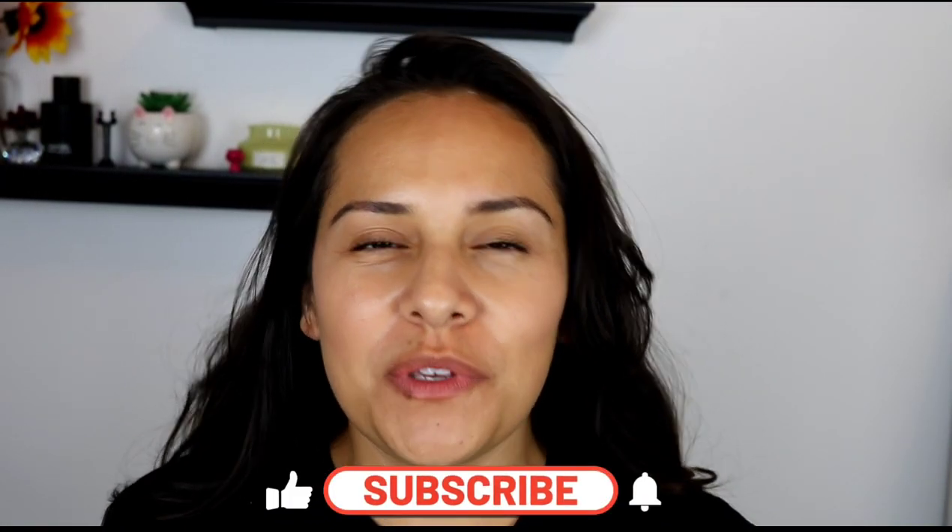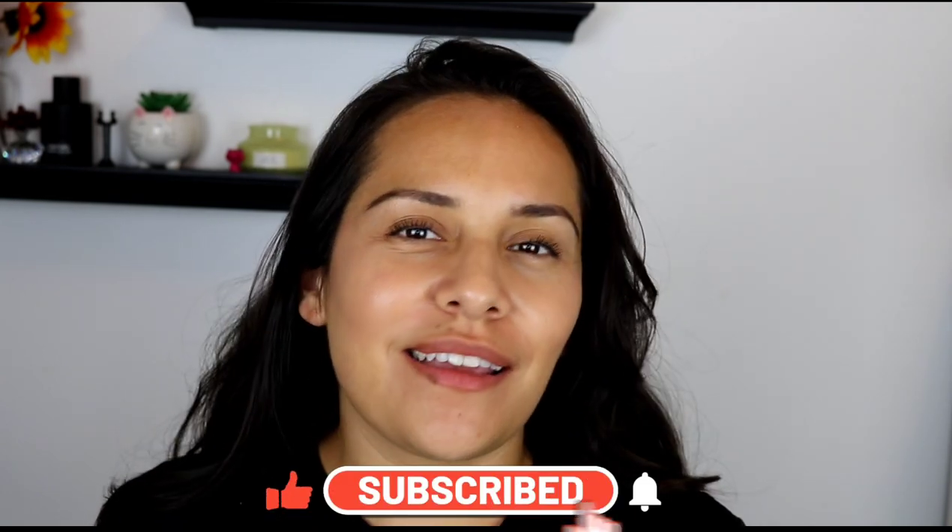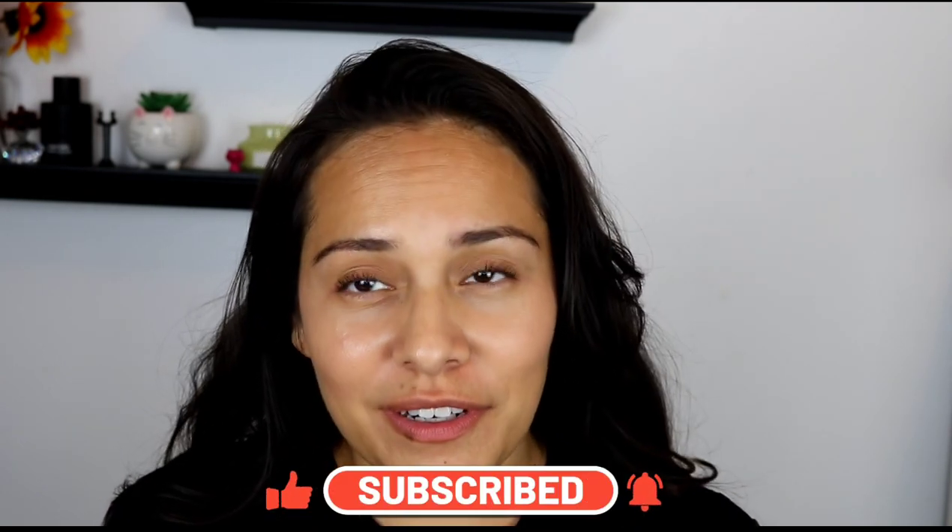Hi guys, welcome back to my channel. My name is Anna. If you're new here, I do makeup reviews, tutorials, skincare — anything beauty related. I often do reviews on Jones Road, it's one of my favorite brands, and I'm fortunate enough to have some products sent to me to do reviews. I say that first. If you enjoy my content, it would mean the world to me if you subscribed, liked, and hit that notification bell.